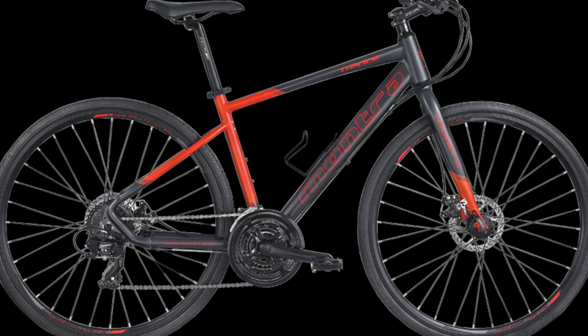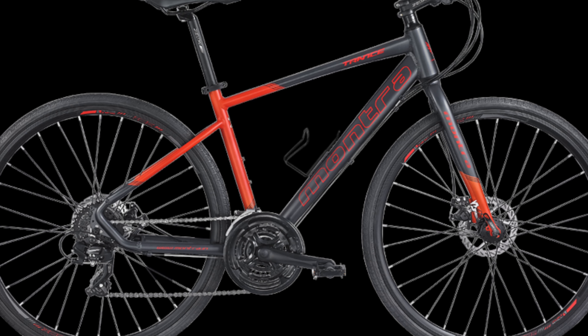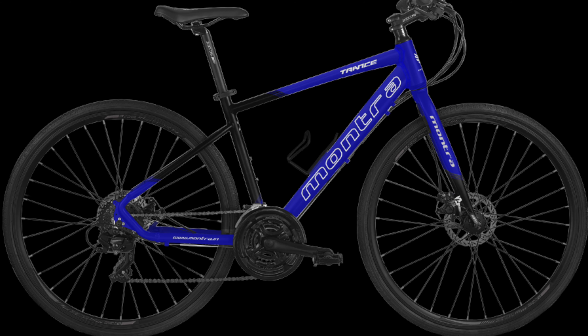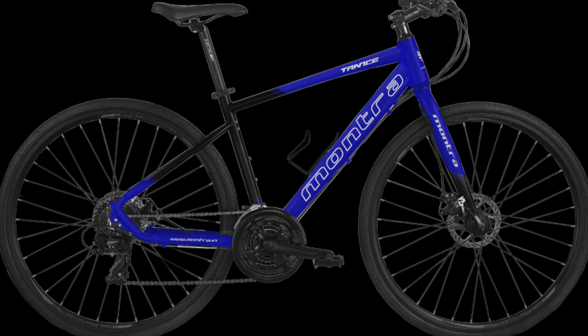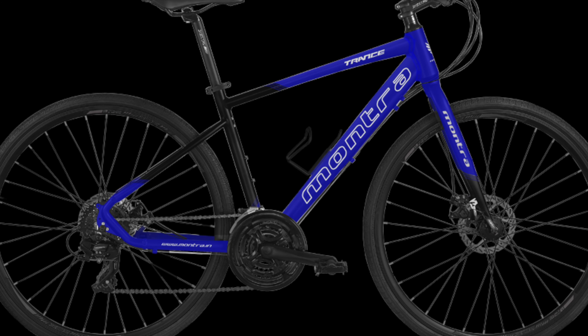The rims are XMR 700C dual wall alloy with 36 holes and 25 mm height. The hubs are Sunfeng SF-SB25F front and SB25R rear, with 36 holes.